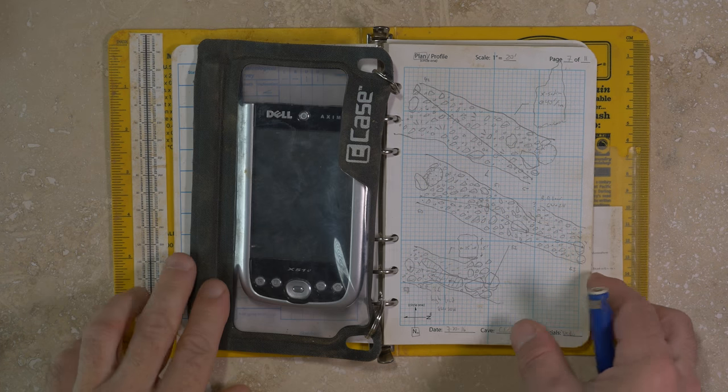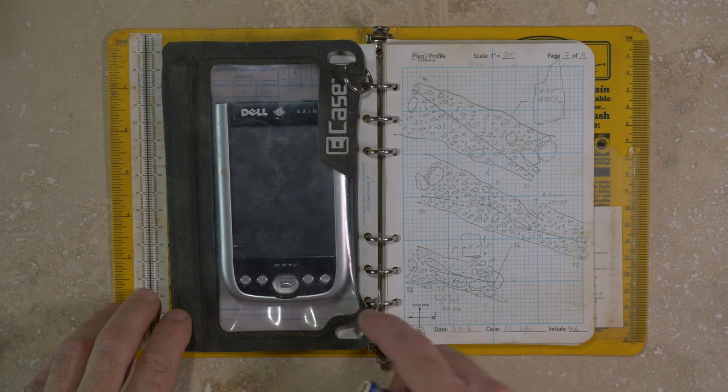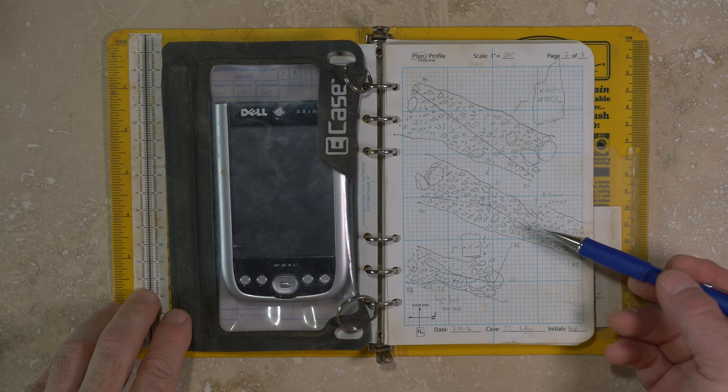If you already own a device without an active digitizer, it can be used to capture, store, and export survey data with sketching done using traditional pencil and paper, but this requires an efficient system for managing the equipment.